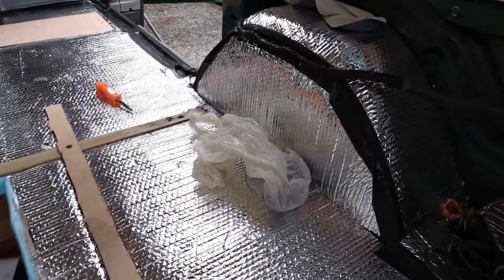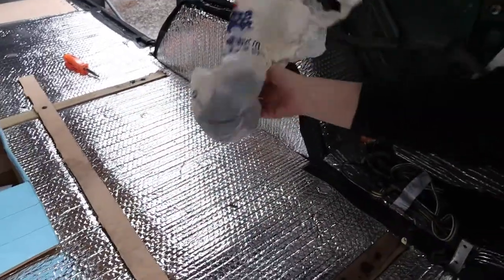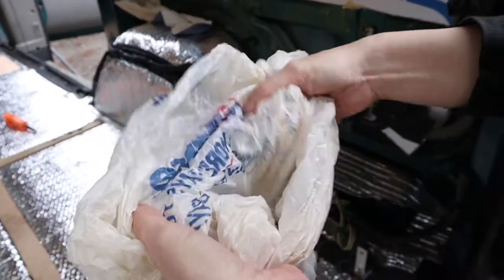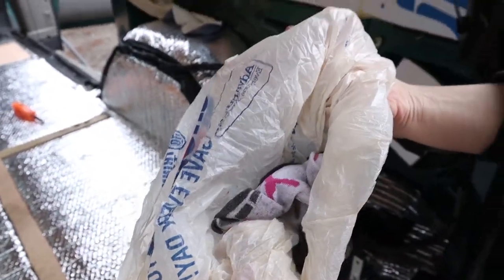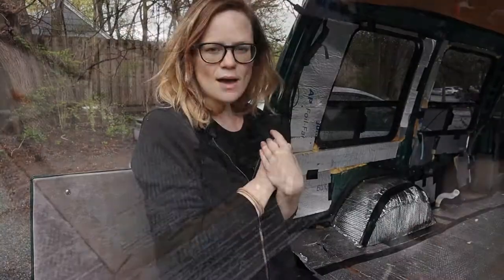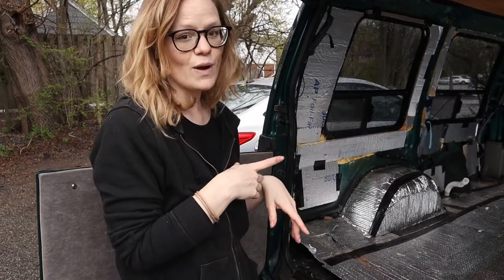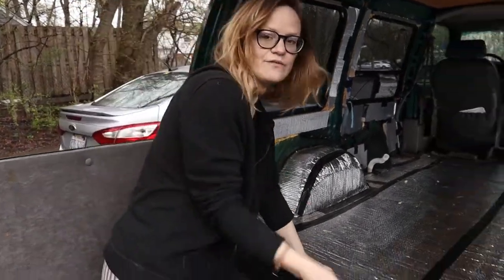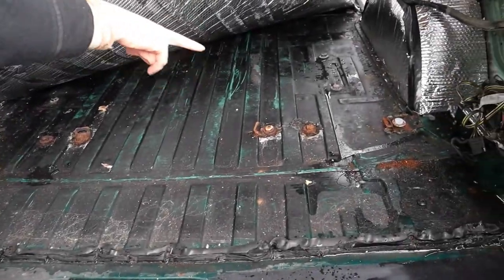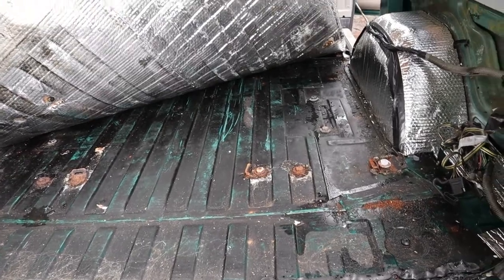We found a secret mystery bag, so we opened it — turned out to be dirty socks. Could have been way worse! As we were removing the floor, we realized that the water issue is much more extensive than we thought. You can see there's water getting all the way back in here, so we're just gonna remove all of the insulation and redo it to make sure the van is nice, toasty, warm, and dry.